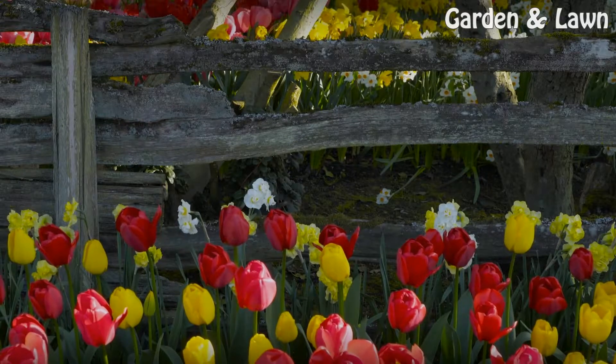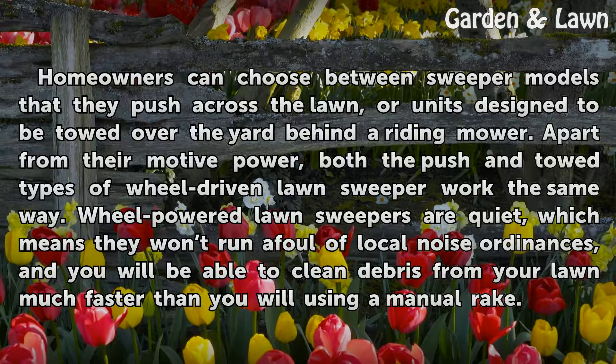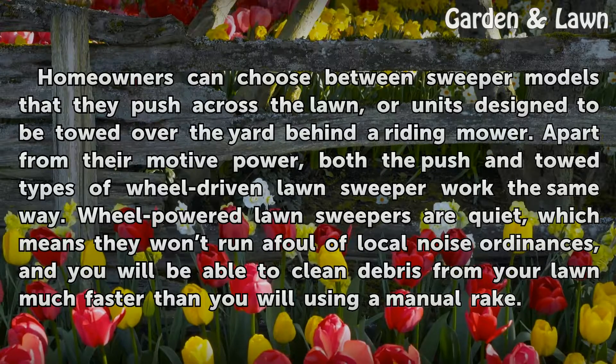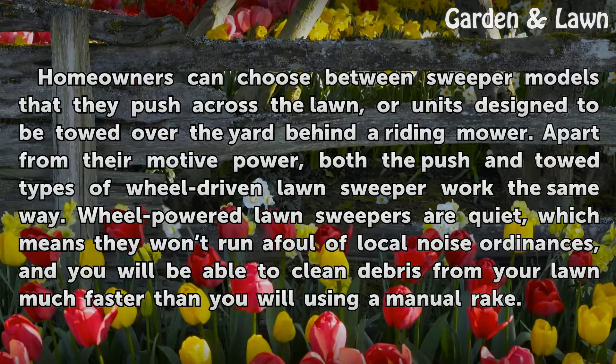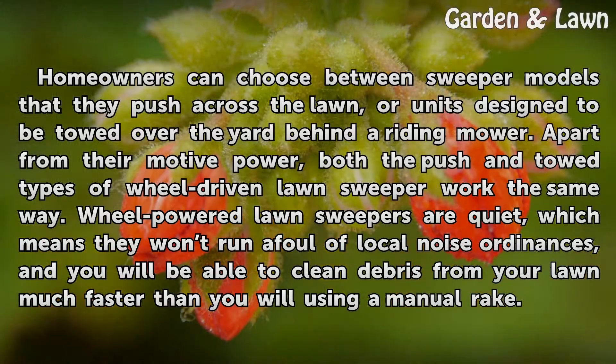Once the hopper is full, you detach it and empty it into the trash or onto a compost pile. Homeowners can choose between sweeper models that they push across the lawn or units designed to be towed over the yard behind a riding mower. Apart from their motive power, both the push and towed types of wheel-driven lawn sweeper work the same way.